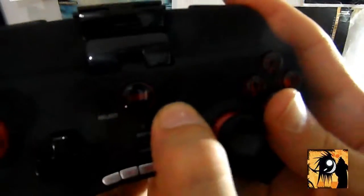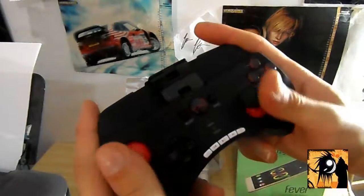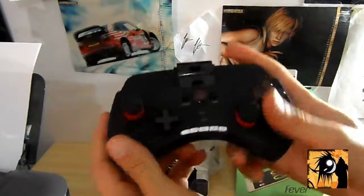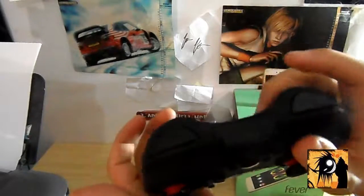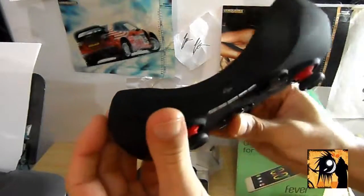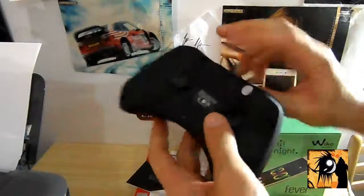Qua c'è il tasto home, selection e start. Che dire, un ottimo controller. Le levette analogiche vanno ad addio, veramente. Forse questo è migliore anche del joystick della Xbox, e non sto scherzando ragazzi. È fatto veramente benissimo, mi sono trovato benissimo. Nulla da dire. Batteria eterna, ancora non l'ho mai caricato dopo una settimana.